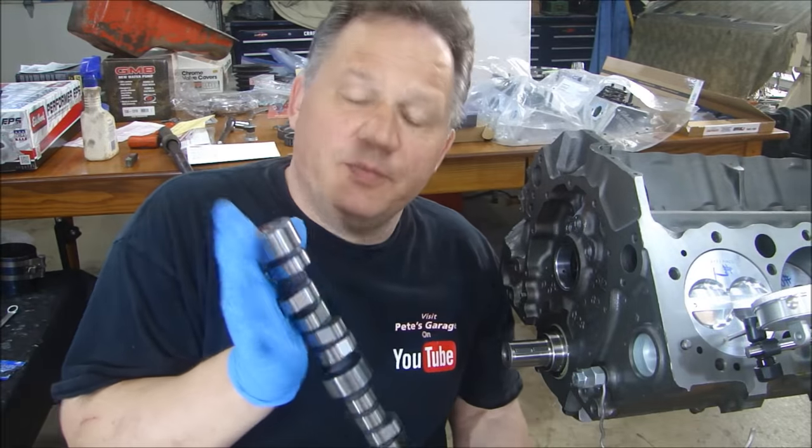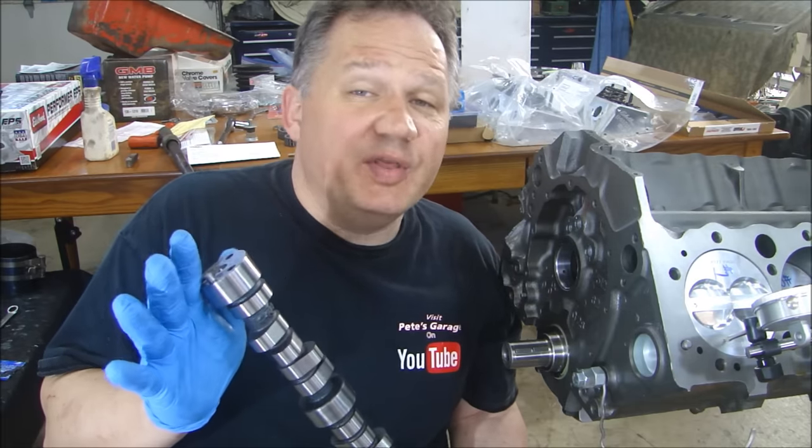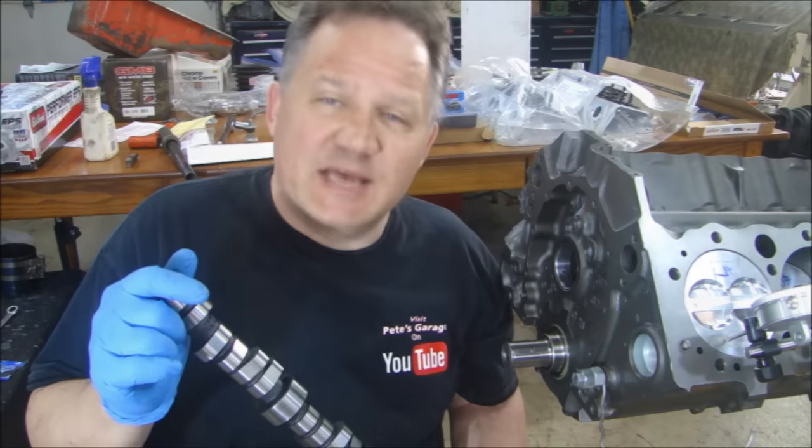Hey everyone, thanks for stopping by Pete's Garage. It's time to install our camshaft, and this time we're going to degree the camshaft. I'll show you what degreeing the camshaft does for you, how you know you have it installed right, and number one piston at top dead center.